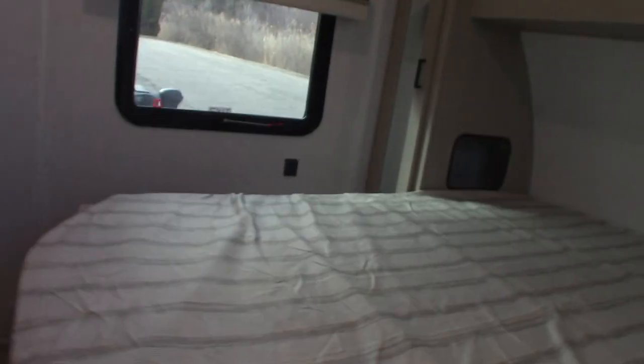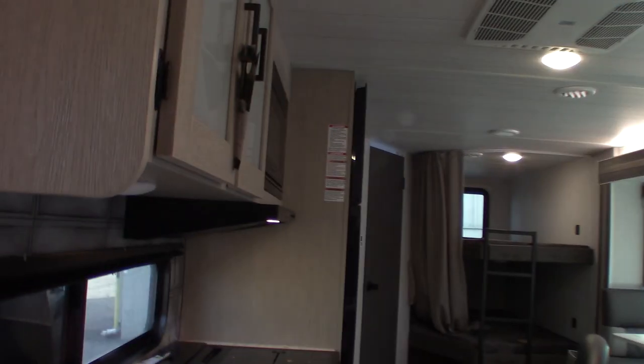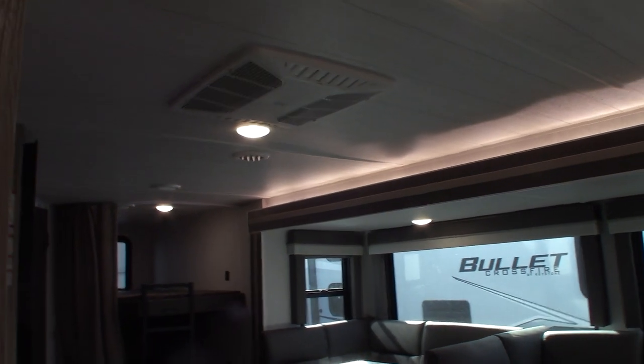You can pull up the bed at the foot and there's some storage underneath it. You can hang a TV bracket here and there are hookups for TV. That's the emergency escape window, so you're in good shape there. This is a dimmer — just rub your thumb over it and it'll go up and down.